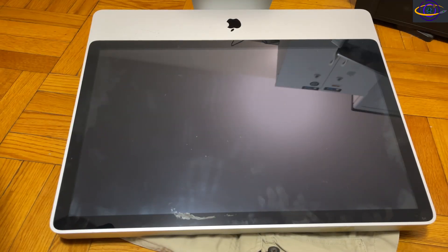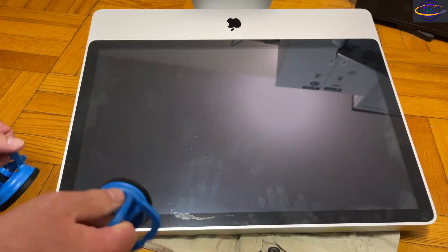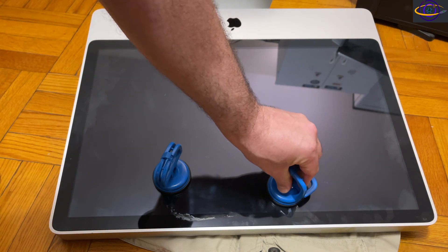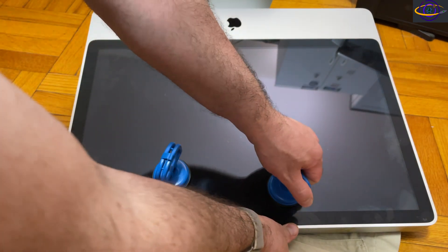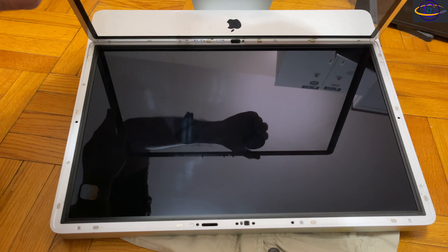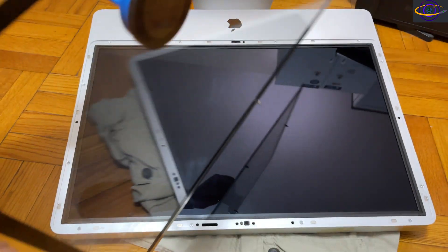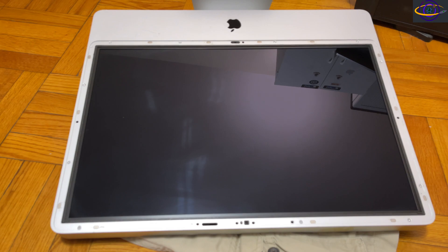I have it laid down on the floor and we're going to open it up using two suction cups — you probably could do it with one. Be careful not to pull on the corner, because if you bend it the wrong way you could break the glass. This comes out really easily because it's not glued or taped in — it's just held in place by a few metal pegs and magnets.